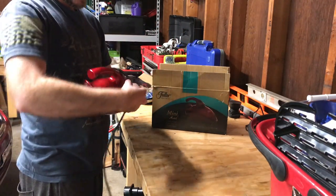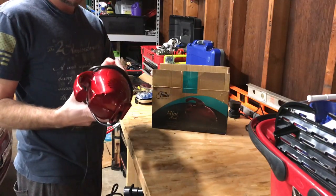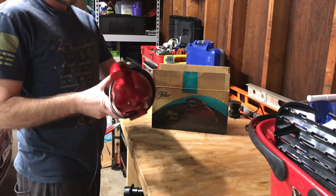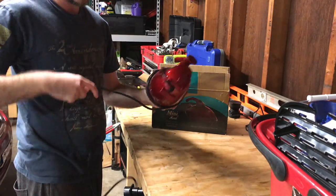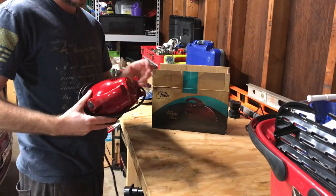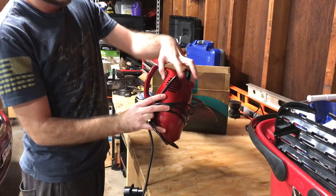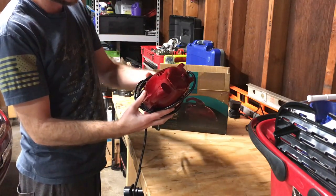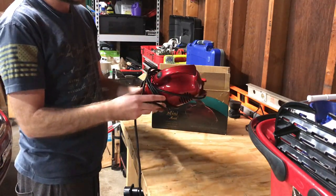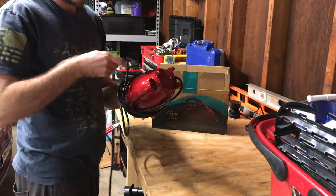I'm going to take this thing apart, put it in the tub, clean all the filters out, scrub it down, make it smell nice, and hopefully get a little bit of the cleaning power back as well. There is a post-motor filter on the inside for the exhaust — it's got a little mesh screen. I don't believe that one is user-replaceable or user-cleanable, as everything's screwed down.